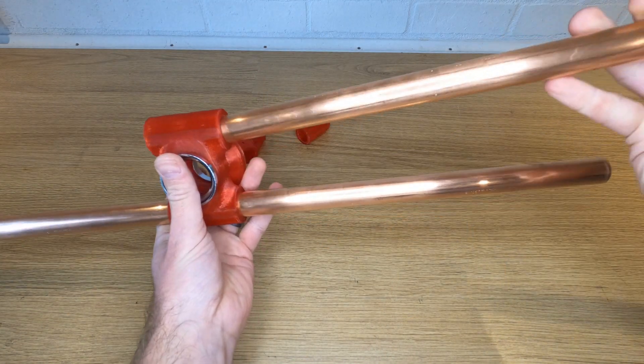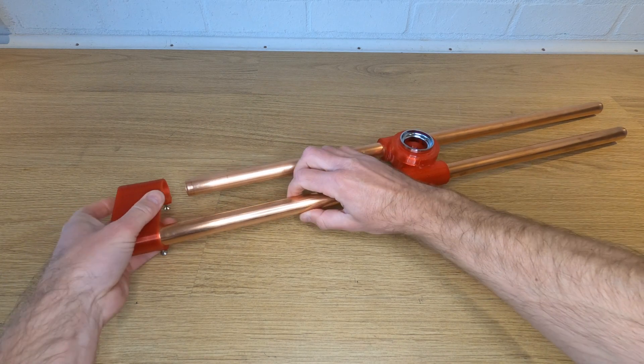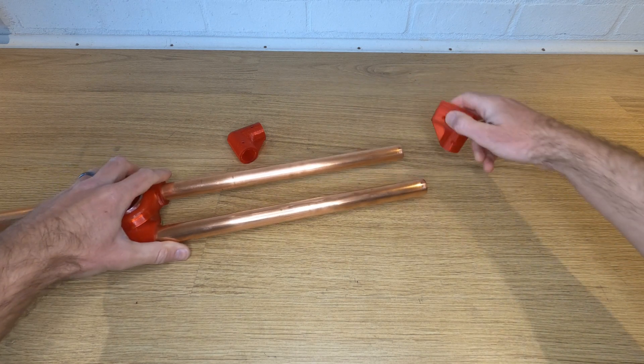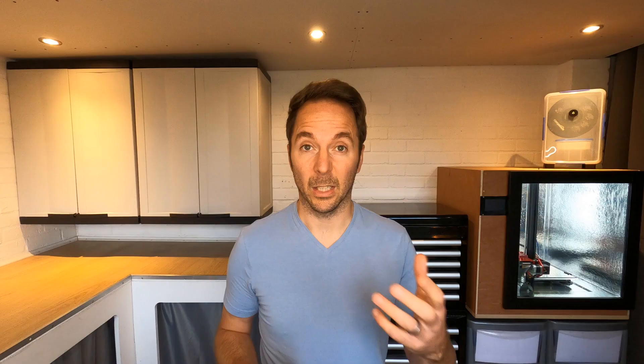Slide your horizontal tubes into the center hub, then add the counterbalance plate and the two 90 degree elbows at the other end. You don't have to use 3D printed parts for these — you could just use plumbing elbows designed for this type of pipe — but not everybody knows how to make plumbing joints so I've included the STLs if you want them.